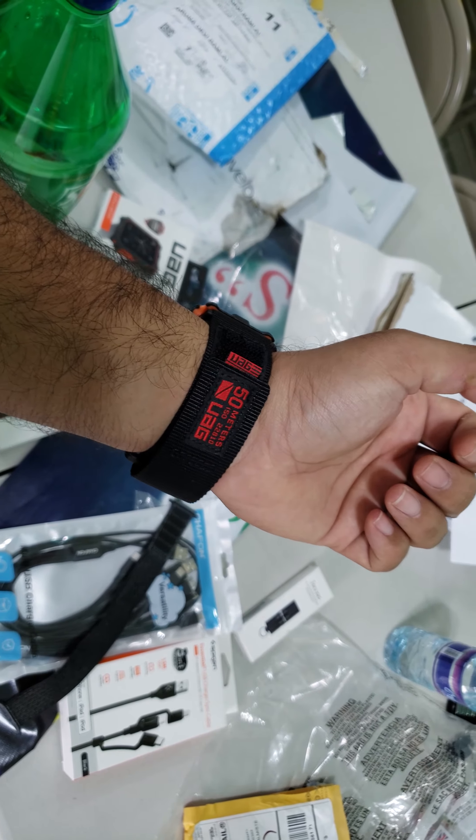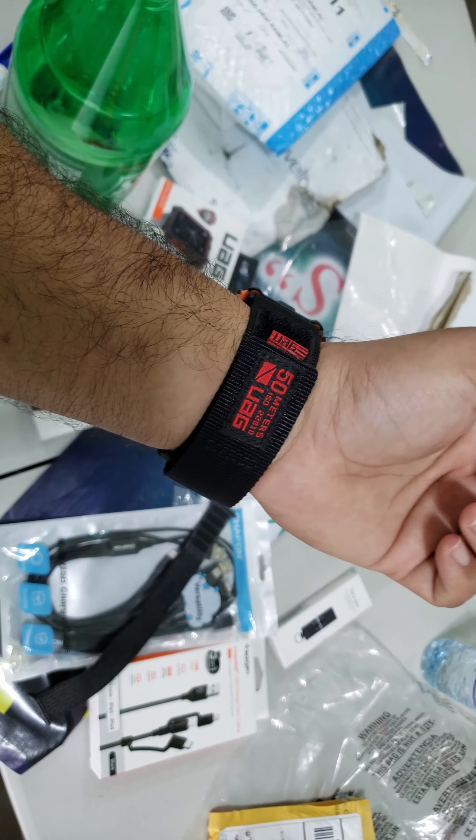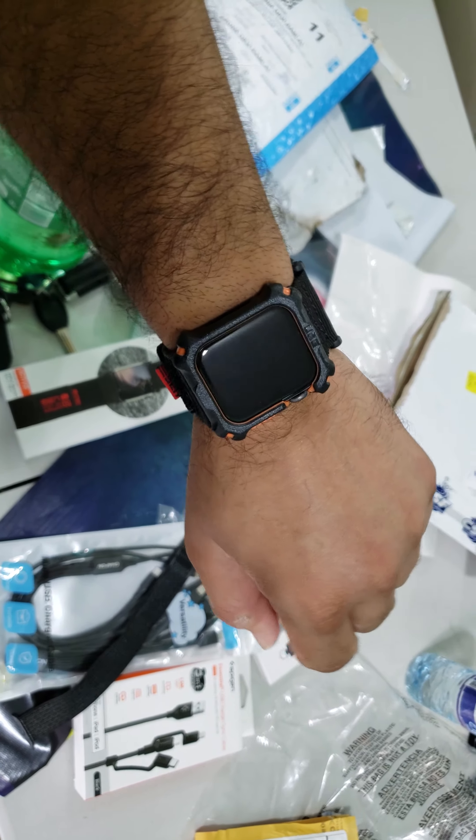The band itself is a bit pricey — 60 US for a watch band. It could have been cheaper, but I've bought the cheaper bands and they don't feel as premium as this. So I guess it is what you pay for.